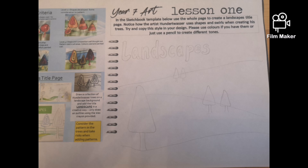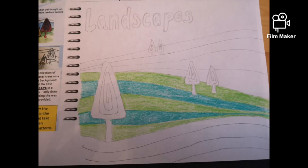Start out with a nice light sketchy outline until you're happy with your design. Remember the trees get smaller the further away they are. I've started with one section and I've done it into stripes like Hunter Vassar.